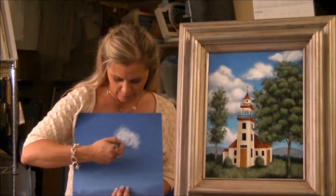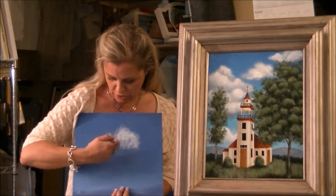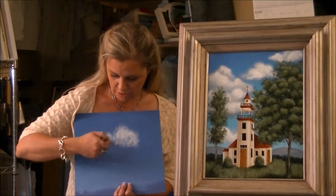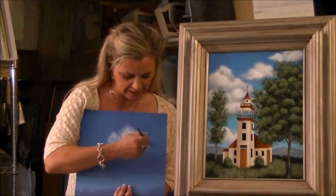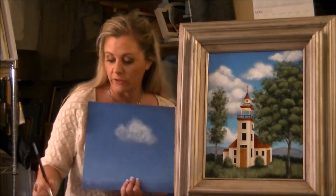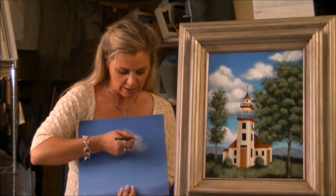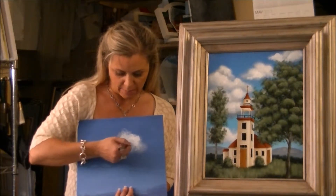So you can see I'm starting to get some cloud shapes going here. We just work on these across the entire canvas — place the clouds where you want them. It's good to have photo references of real clouds from outside. I have a lot of photos that I take of just cloud formations and that helps you when you're starting to paint your own clouds, how they look in real life. Then you just go back and load your brush again and you can start making them more opaque.